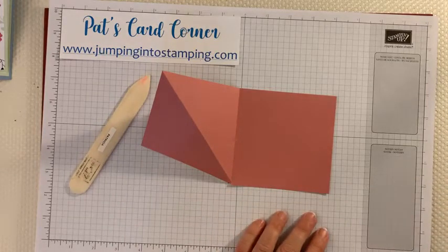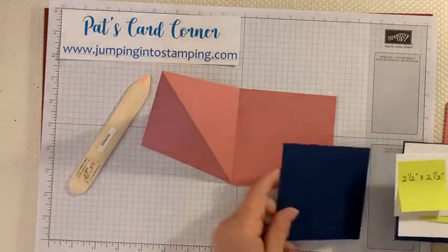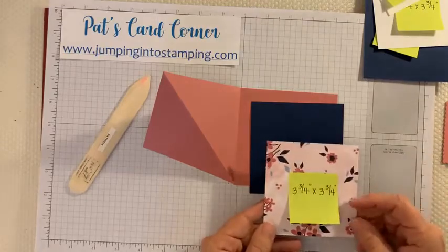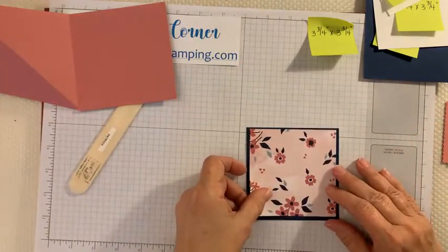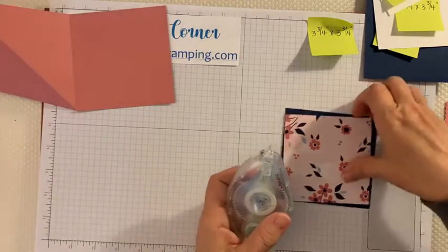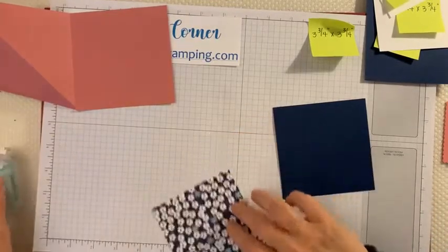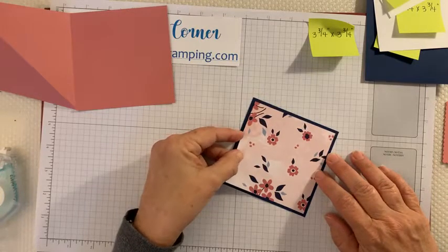Now we're going to take one of the four-by-four squares and the designer series paper piece, move things out of the way, and attach these two pieces together — just like that. I'll get some adhesive. The back side is pretty too — kind of hate to cover them up sometimes — but that could be a different card. We'll just lay that right on there.